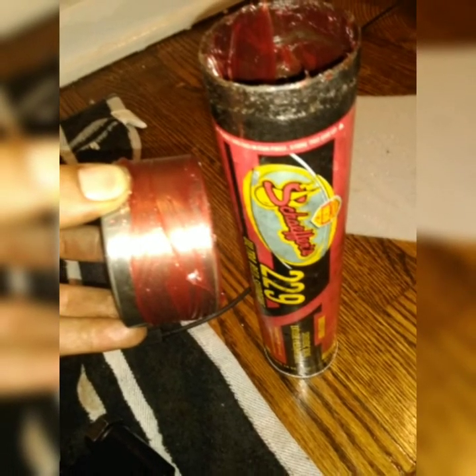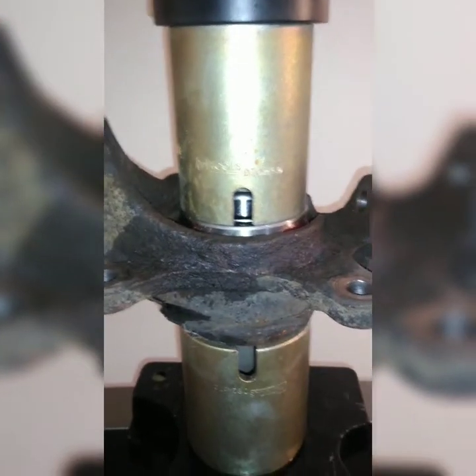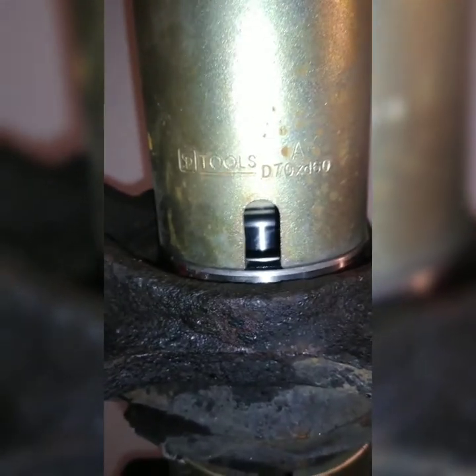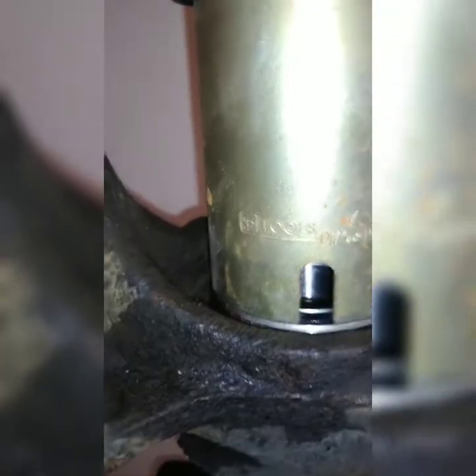Step one is pushing the bearing in. Step two would be pushing the hub in. We'll just go step by step. Everything is linear — it started tilty a bit but now it's going straight in. You can see it's going in, the corners are perfect, everything is square. It's going to go all the way in.